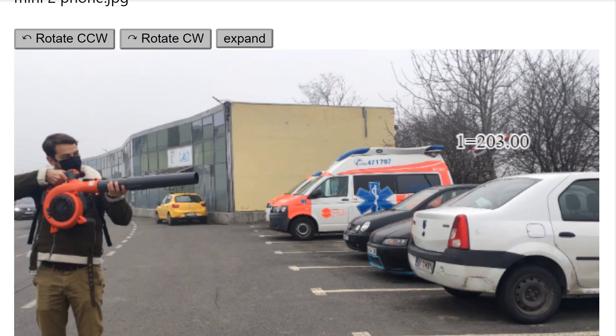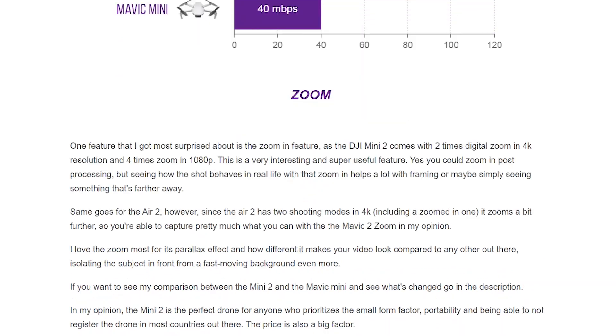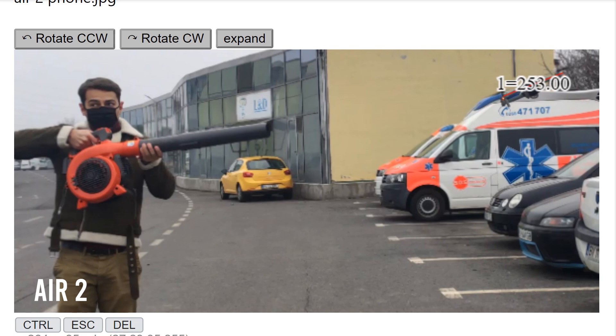Let's do the same for the DJI Mini 2. As you can see, it moved about 124cm from the blower, which is 60cm less than the original Mavic Mini, and it moved almost 65cm from the original point, which is about half the distance of the original Mini. This means the DJI Mini 2 definitely moved a lot less than the original Mavic Mini. I've written an article comparing all these drones in terms of wind resistance and made some charts comparing these sizes — the link is in the description. Now for the DJI Mavic Air 2, it was only 92cm from the wind blower, yet again even lower compared to the other two, and 59cm from the initial point, which is even lower than the Mini 2, but not really by that much.